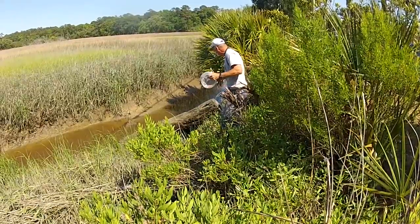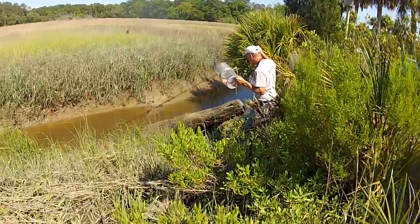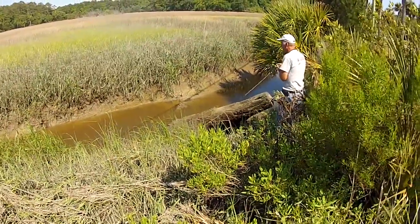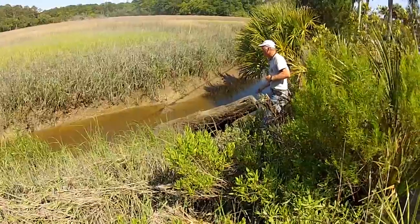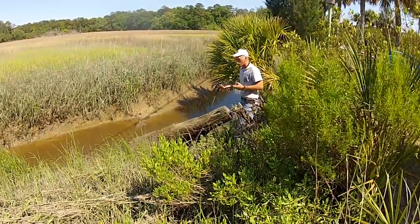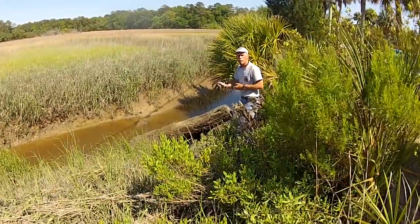I'm going to just try to lay that thing in the hole. And that's all there is to it. I can see that thing — it's probably in about a foot and a half of water. I'm going to take my line and tie it off to a bush here. In an hour or so, we're going to come back and check it.